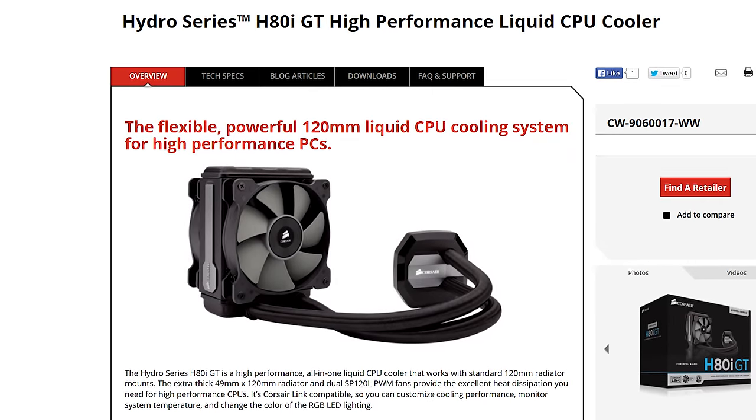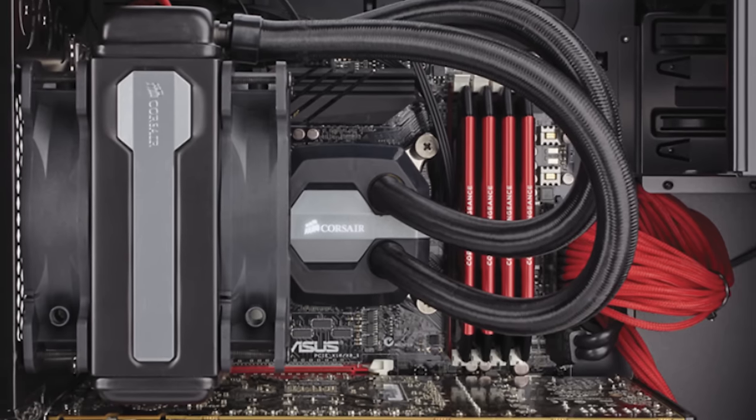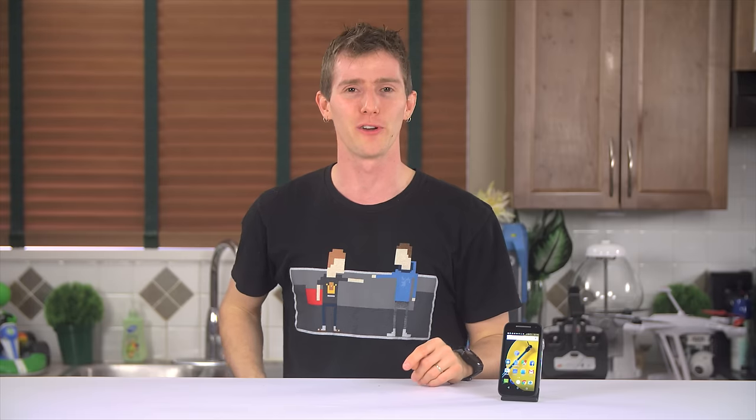Corsair H80i GT and H100i GTX all-in-one liquid coolers improve both the appearance and cooling of your PC. Click the annotations on screen to learn more.